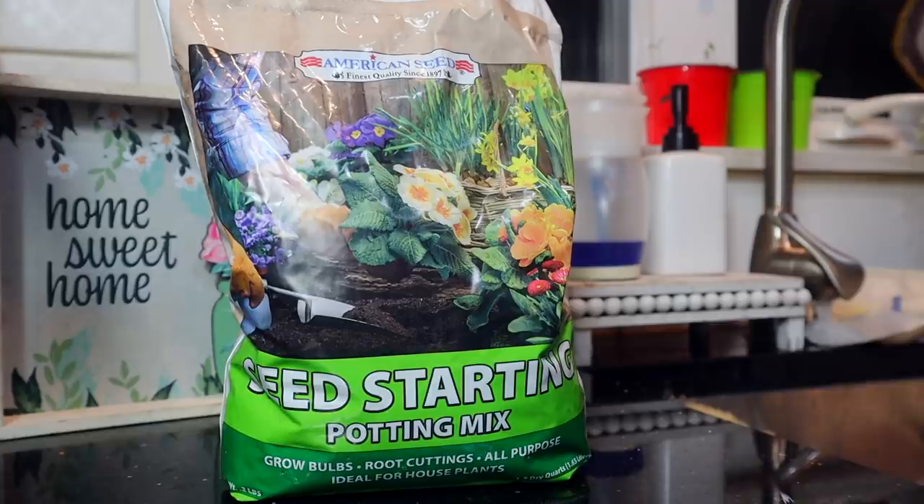I also got this seed starting potting mix — it says it's for growing bulbs, root cuttings, and is all-purpose, ideal for house plants. My Dollar Tree tomato plants from a previous haul are sprouting, but the basil didn't make it — I'm trying to bring her back but she's not doing well. I want to give the Dollar Tree bulbs a try and I'll look online to confirm if this potting mix is the right soil for them.